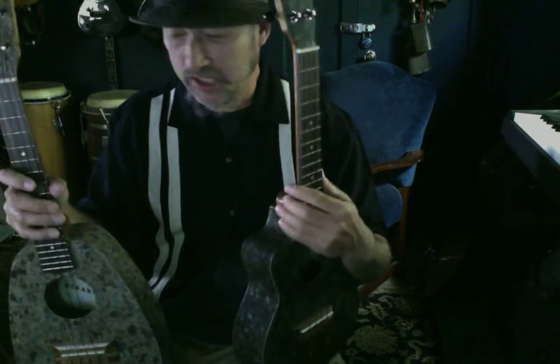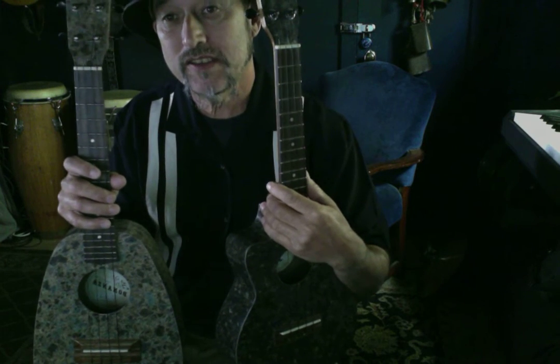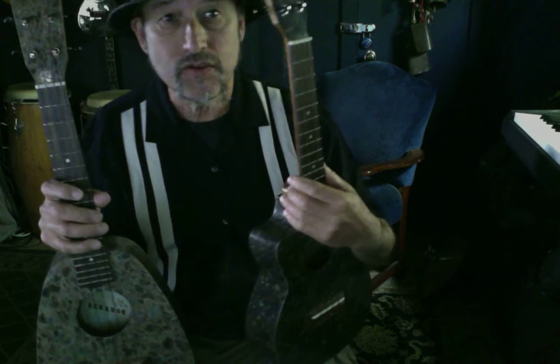Hi, my name is Ron Wilson and I was sent a couple of these beautiful Bonanza ukuleles. I'm going to doodle around on them and show you what they sound like.